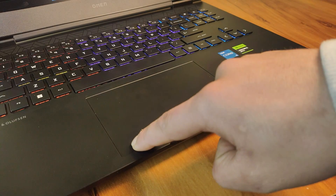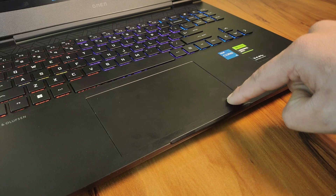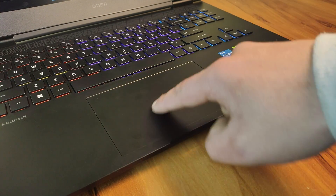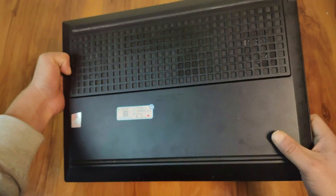The touchpad is quite large with a smooth and responsive surface. It accurately tracks all movements and gestures without mistakes, and there are no problems with palm rejection or common actions like dragging, dropping, and clicking. Clicking anywhere on the touchpad is possible, though more force is required near the top. The only potential area for improvement is the tactility of the buttons, which feels slightly soft.